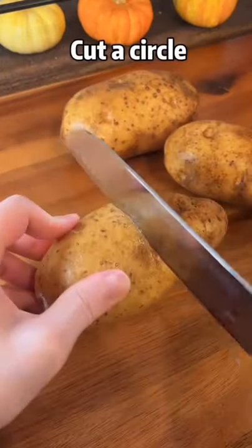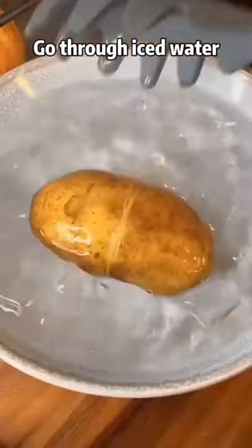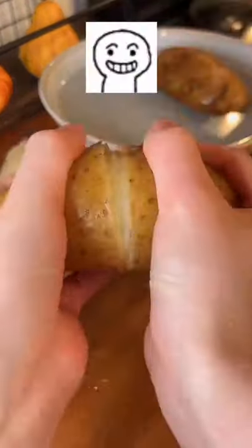Two potatoes, cut into circles, boil for 30 minutes until soft, then go through iced water.